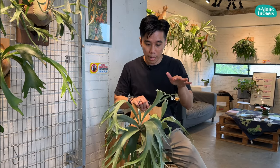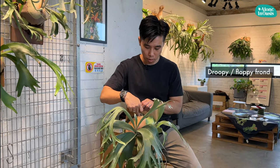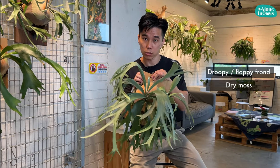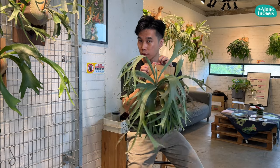There are a few signs or telltales to know whether the plants need watering. First, the plant's frond is getting droopy and floppy, so you know it needs some water. The second thing, like I mentioned, you can touch the moss — if it feels dry to touch, it's good to go. So let me demo how I water the plants and also how I fertilize them.